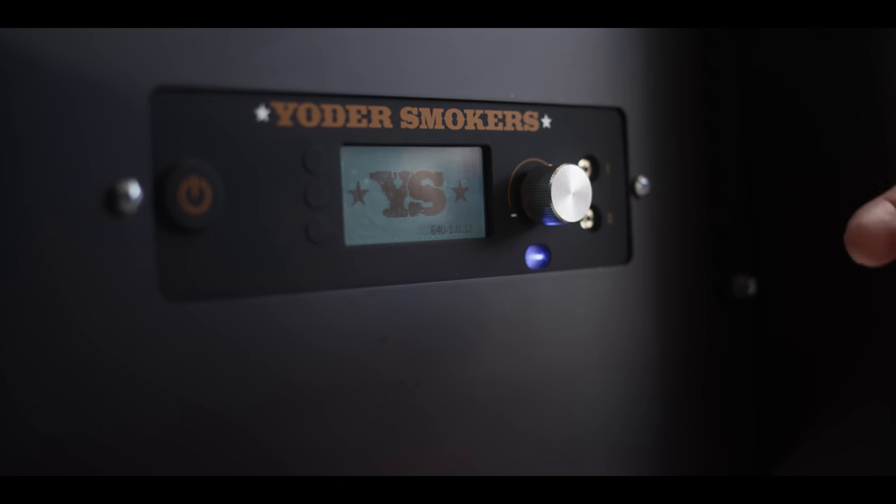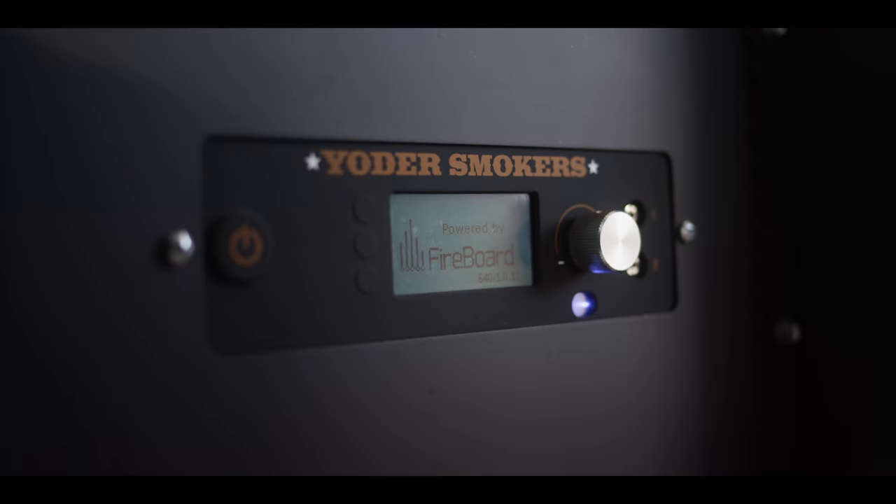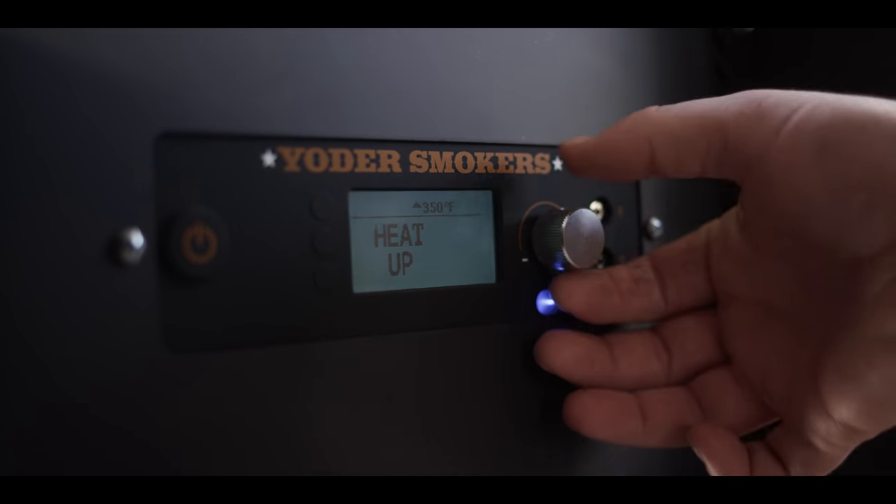We'll fire it up. We're gonna be cooking at 325 — a roasting temperature today — to make sure that we get a really nice bite-through skin on our chicken.